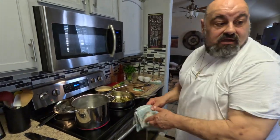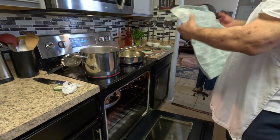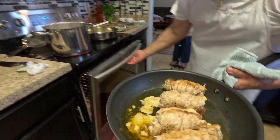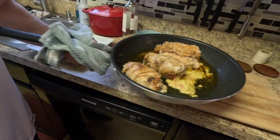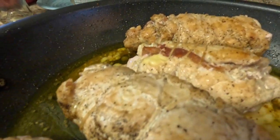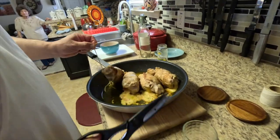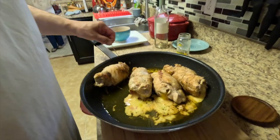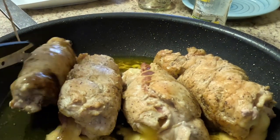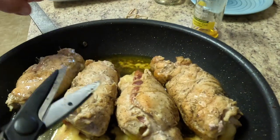All right, these are ready — about 20 minutes in the oven. A little bit of the cheese came out but that's to be expected. Look at that chicken — beautiful! Make sure you remove the strings before you serve this. We had it resting for about 10 minutes so all that cheese doesn't run out right away. Very nice.